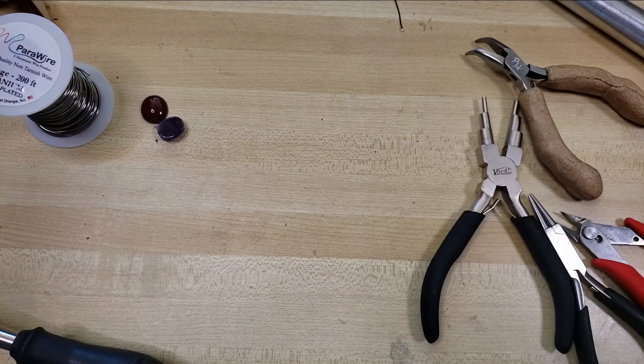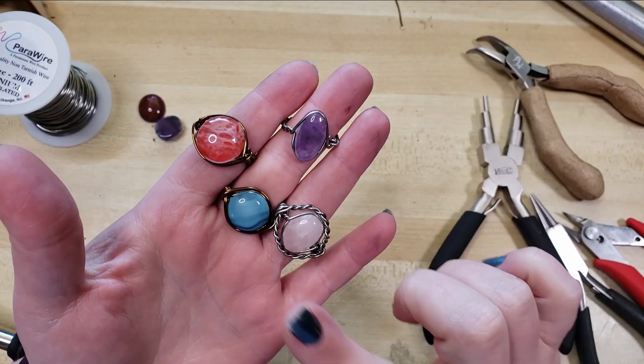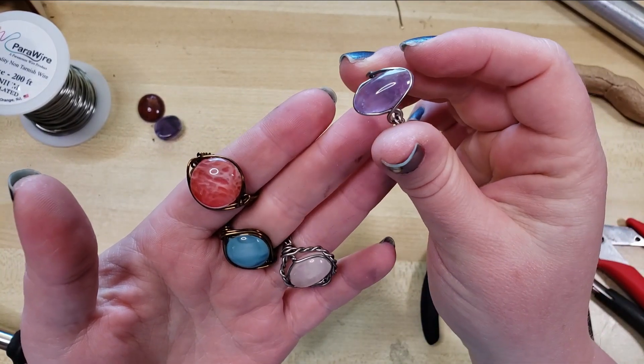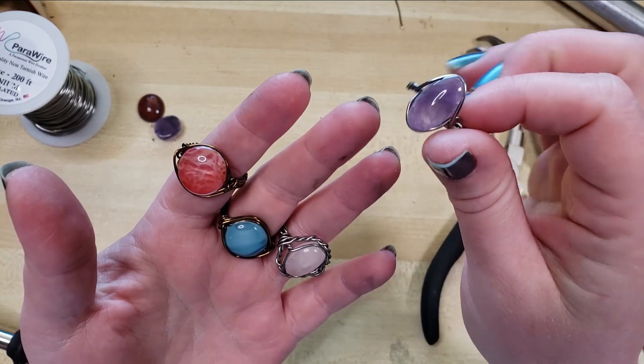Hey everybody, I'm Yvonne Williams with Back to Earth Creations and in this video I want to show y'all some variations of how the groovy cabs that we sell on our website, backtoearthcreations.com, can be wire wrapped.